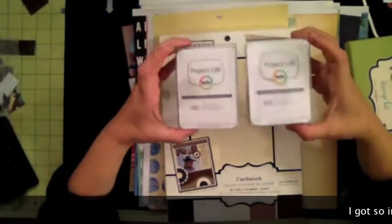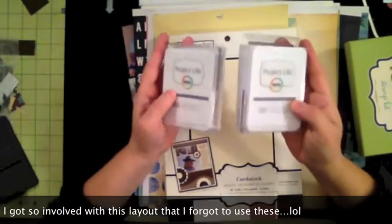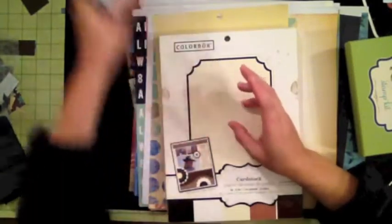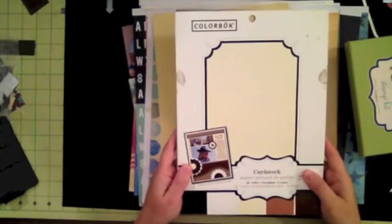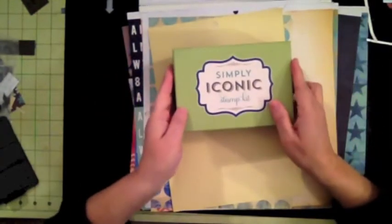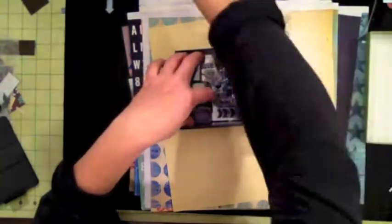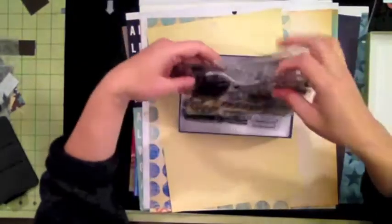Let me show you the materials I'm going to be using. I bought these project life cards — they're perfect for journaling. I don't do project life but I use these for my layouts, and I'm going to use one for my journaling. I also got this cardstock called A Box and I'm going to use the cream color to create my embellishments. I got this stamp set called Simplic Iconic from HSN.